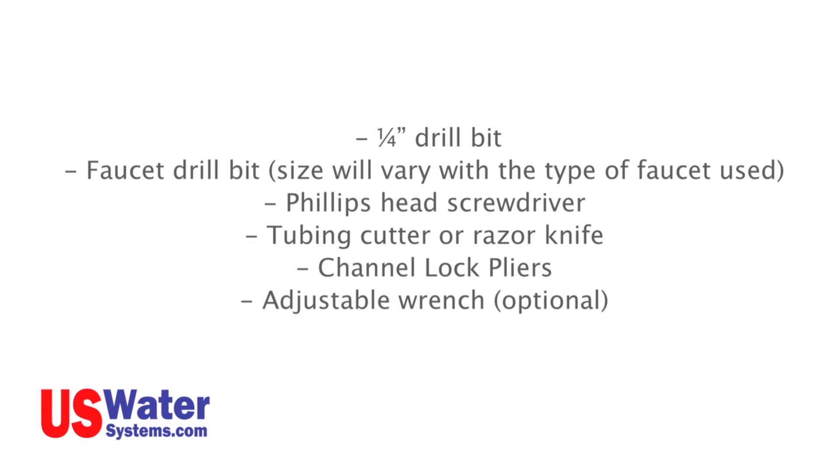To install your RO system, you will need a few tools to make the installation easy. You will need the following: a quarter-inch drill bit, a faucet drill bit (the size will vary depending on the type of faucet you use), a Phillips head screwdriver, tubing cutter or razor knife, and channel lock pliers or an adjustable wrench. Once you verify that you have all the parts and the tools, we will proceed with the installation. If you are missing any parts, please contact a customer service representative from U.S. Water Systems.